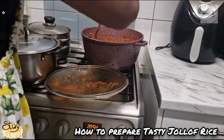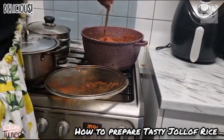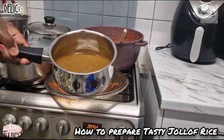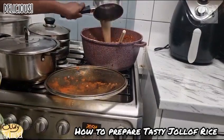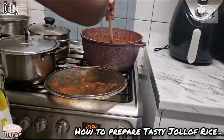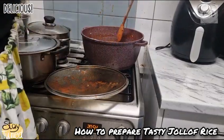Stir very well, let all these ingredients incorporate with the rice. This is my chicken stock. Keep stirring until everything is mixed well together.